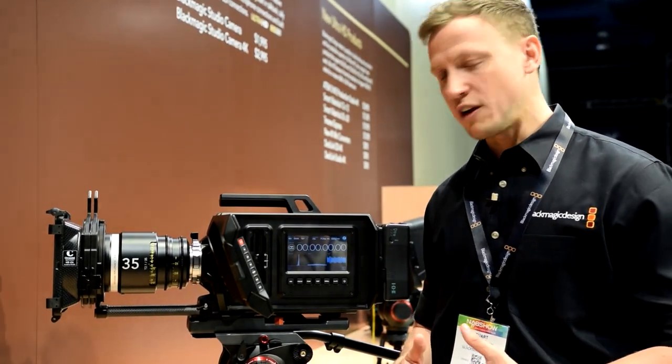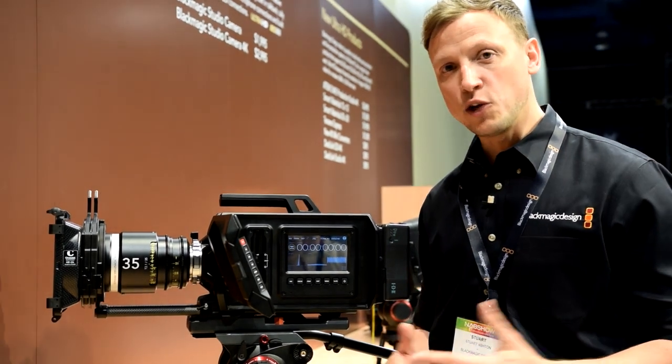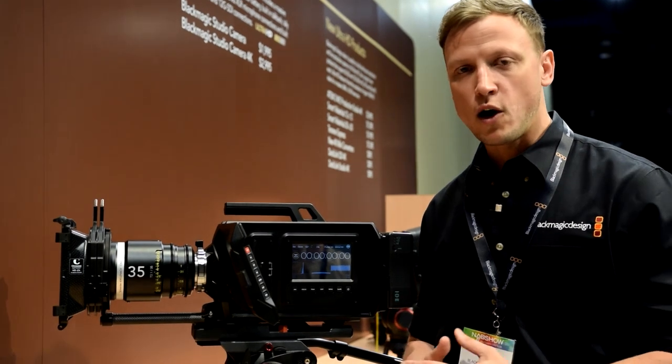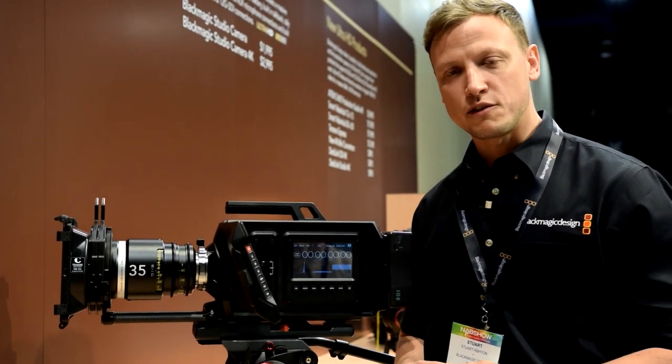We're looking for great feedback from you to see where you could use it. If you're at NAB, we'd love to come and talk to you, or after the show you can visit our website, where you'll find all the details and specs of the camera online.